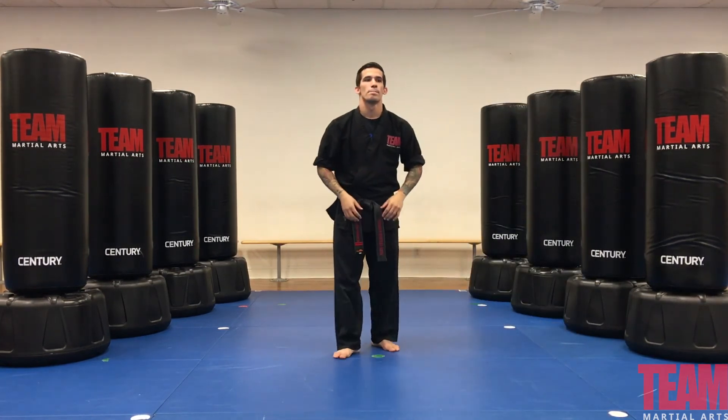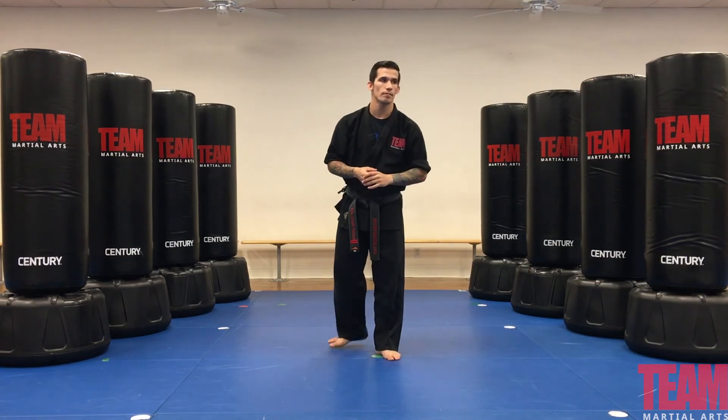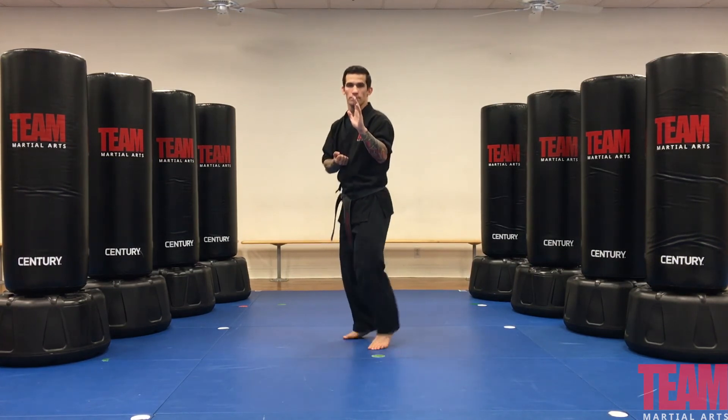Our last stripe is our brown stripe — that's our sparring punch. Steve Joseph will demonstrate it from two different angles with two different speeds.